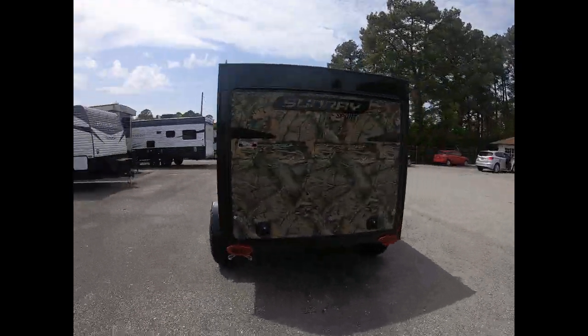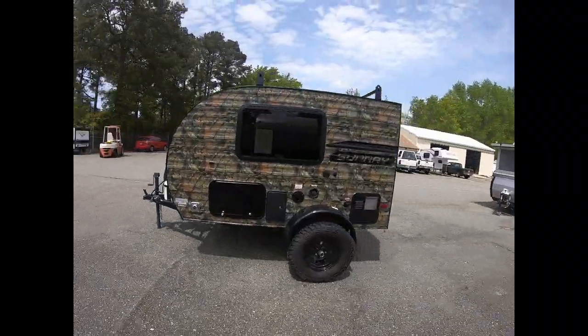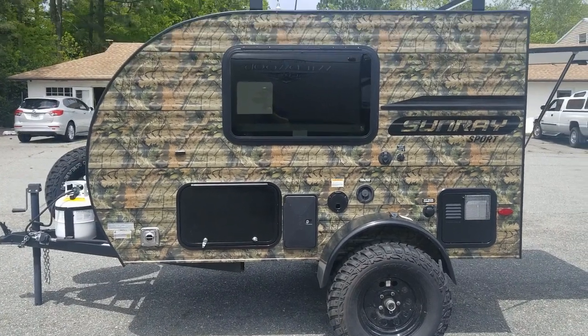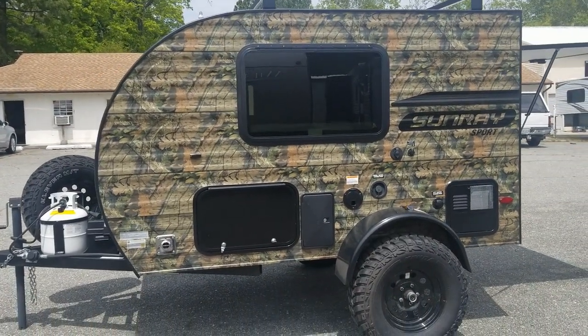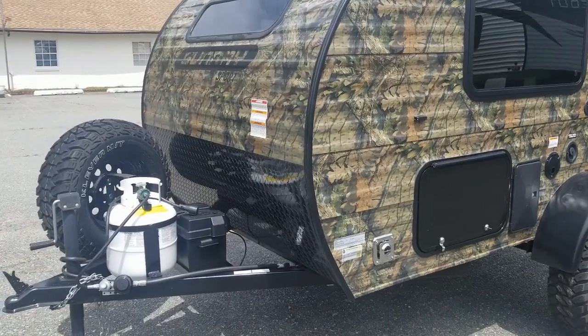Hey, this is Mike. I'm here to do a review on a Sunray 109 Sport. Stay tuned. Here we go. This is the Sunray 109 Sport — it is in the camouflage scheme. This is a cute little trailer that would be great for pulling behind a Jeep. It's got the lift and the big off-road tires. I'll do a walk-around here so you can see some of the amenities it has.